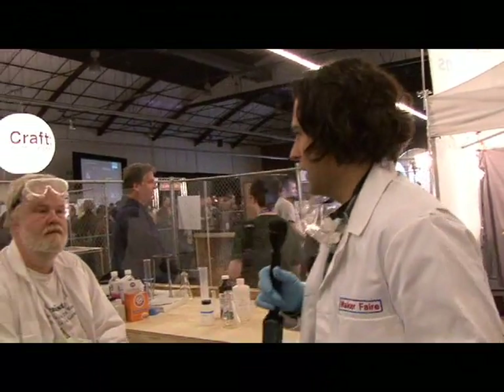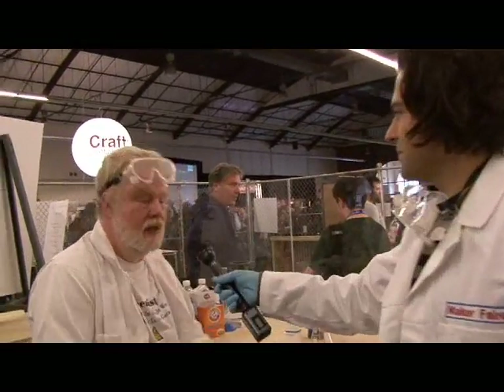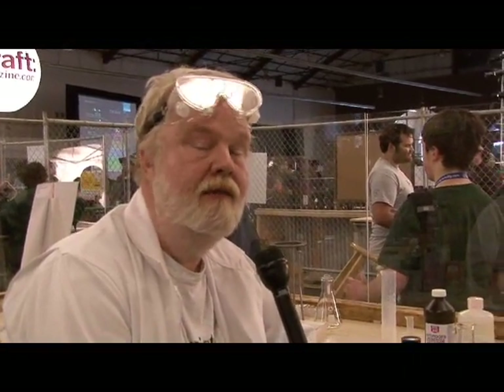I'm here with — maybe you can introduce yourself a little bit. Hi, I'm Bob Thompson. I'm the author of The Illustrated Guide to Home Chemistry. Phil asked me to talk a little bit about one of the changes we made very close to the time the book actually went to the printers.